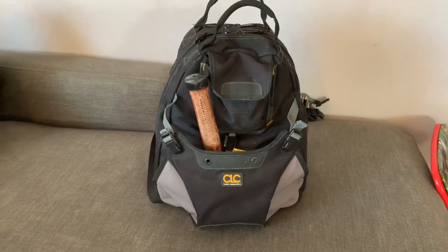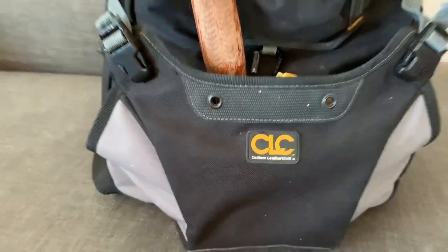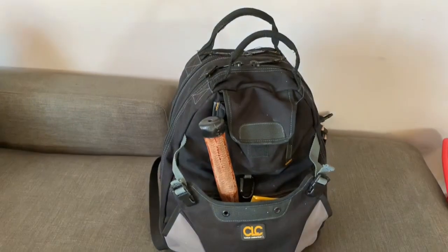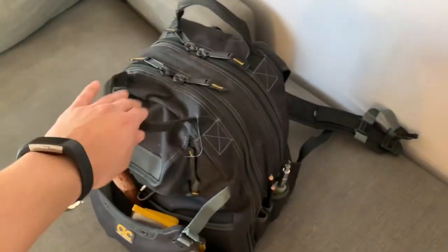I take this backpack on every job. It's mostly hand tools — I have other bags and cases for drill bits and saws and all that stuff. So this is a small part of my kit but I can do a lot with it. This is the Custom Leather Craft backpack. It's got an outside pouch pocket, two side pouches, and some pockets on the side.